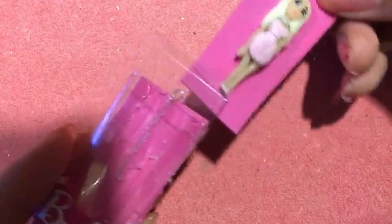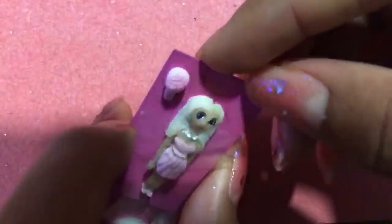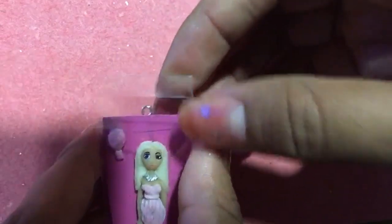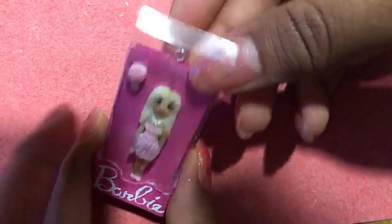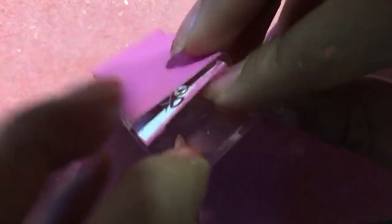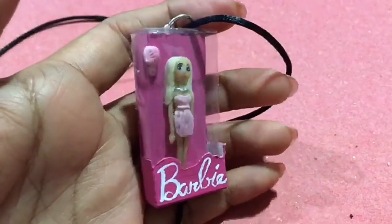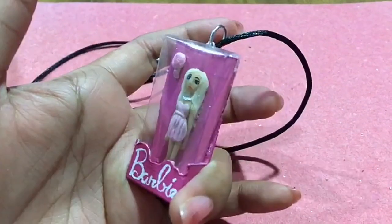Metemos el cartón con la muñeca pegada a él. Y cerramos nuestra cajita metiendo la pestaña del acetato entre los dos cartones y sellándolo con silicón caliente. Ya solo le metemos una argollita al pin para poder ponerle una cadena o un cordón.